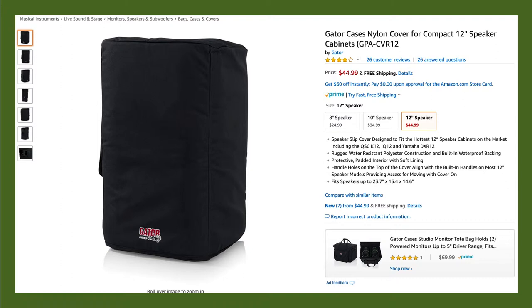There are also more robust speaker covers available that are extra padded, or even made of wood or other materials like plastic that are rated for taking on the road or pushing around in a truck or a trailer.